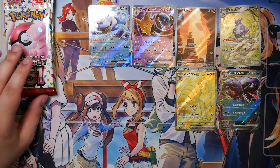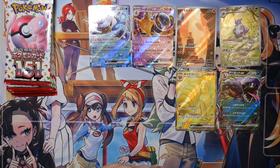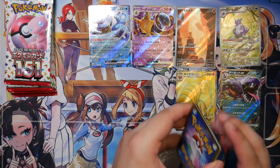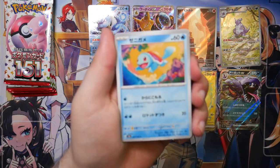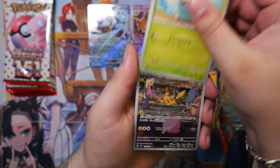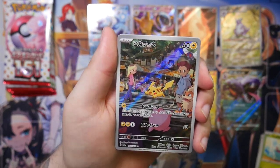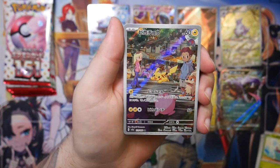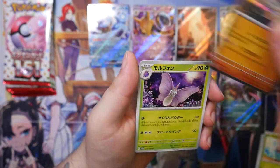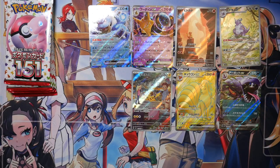The last Art Rare — I think we should also get one more EX card and one more Master Ball Reverse, so there are still three pulls here that we should be getting. Here we go — Pikachu! I'm happy with this. This is a really nice Art Rare. That I am happy with — that's an amazing one. And a Duck Trio to finish that pack off.